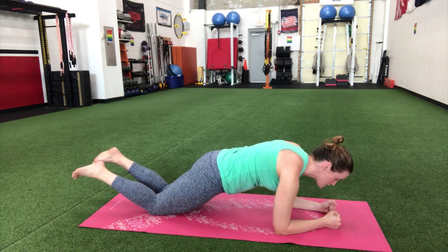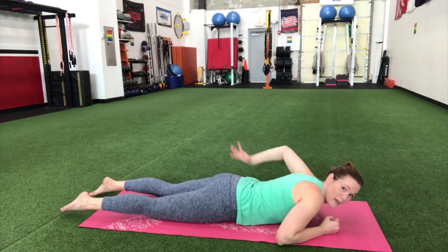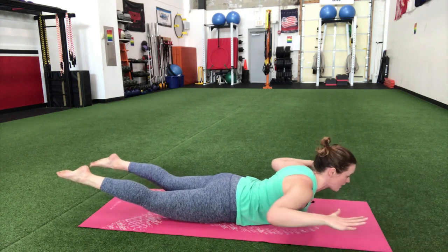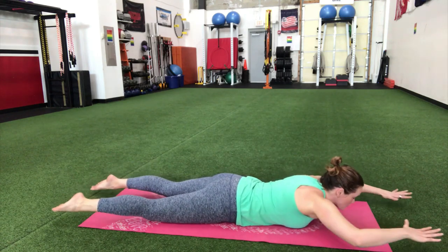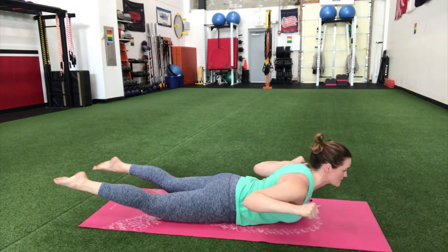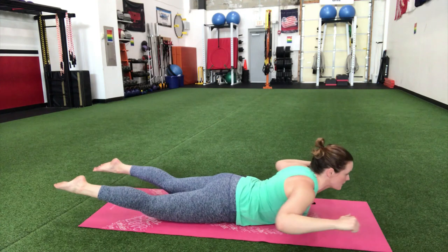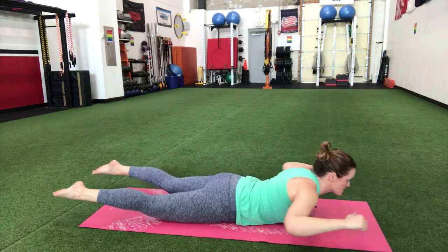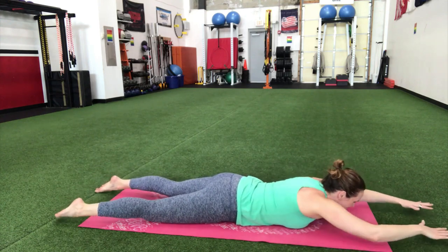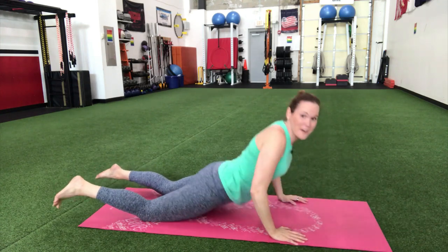Drop it down — now we're gonna do a Superman. This is a little more of a back exercise, but your back is part of your core as well. Come onto that belly, hands out, and lift your chest and legs up off the floor. We're gonna add a little pull-down to really get some extra squeeze in that upper back — squeeze it down and reach it out. Lift the chest, lift those legs.